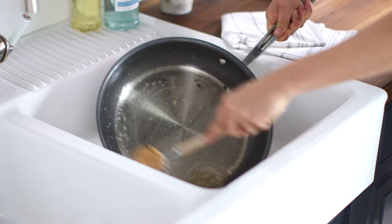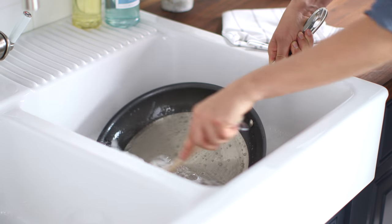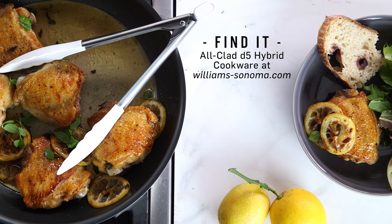This cookware is dishwasher safe, but it is so easy to clean with the nonstick sides — I usually end up just washing it by hand. To get this recipe and for more information on the All-Clad D5 Hybrid Cookware, visit us at williamsonoma.com. We'll see you next time.